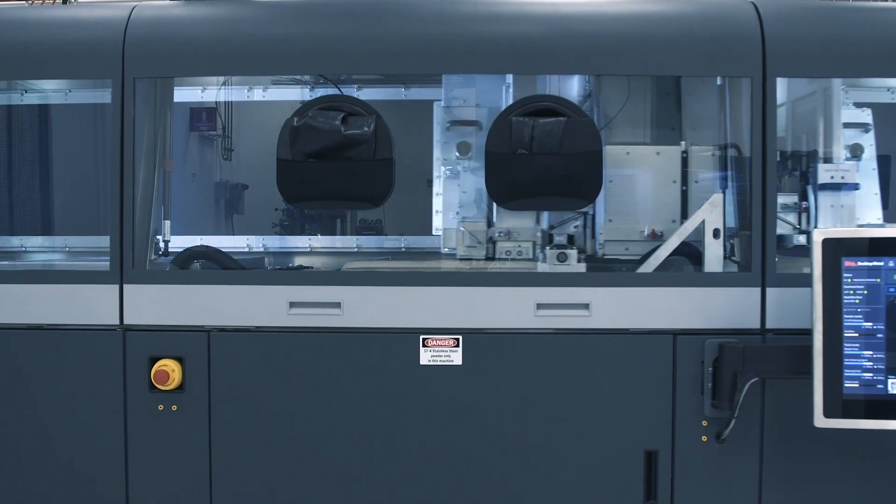Hi everybody, I'm Steve Billow, President here at Desktop Metal, and welcome to the Desktop Metal Production System, designed to be the fastest way to 3D print metal parts.